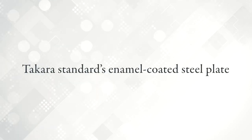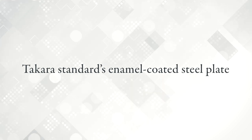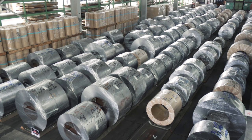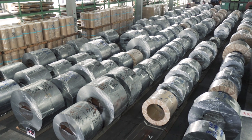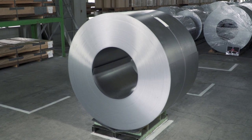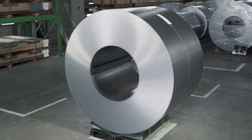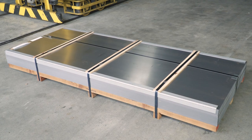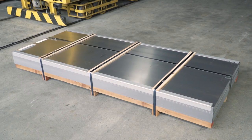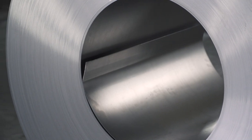Takara Standard's enamel-coated steel plate. To produce high-quality enamel, the adhesion between the glaze and the steel plate must be increased. Therefore, we use ultra-low carbon steel plates containing one-tenth or less of the impurities of conventional steel plates. We have developed these ultra-low carbon steel plates in order to produce high-quality enamel.